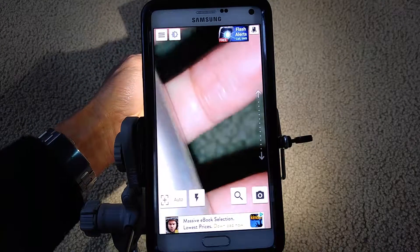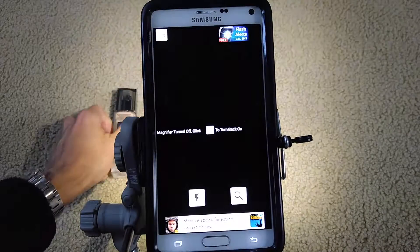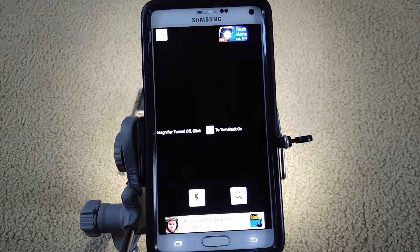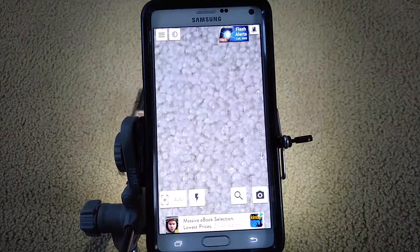I'm not sure what the magnifying glass button is for. You can click it to turn off the magnify, then click it again to turn it back on.